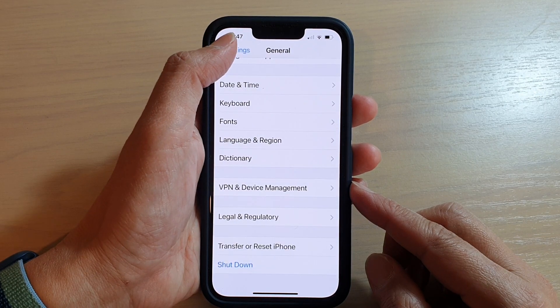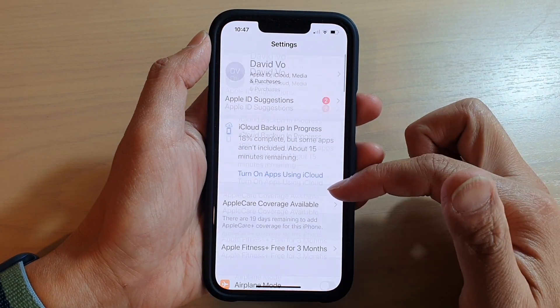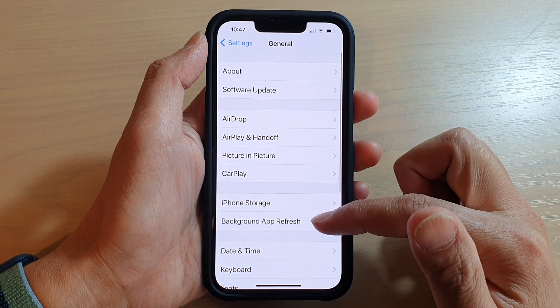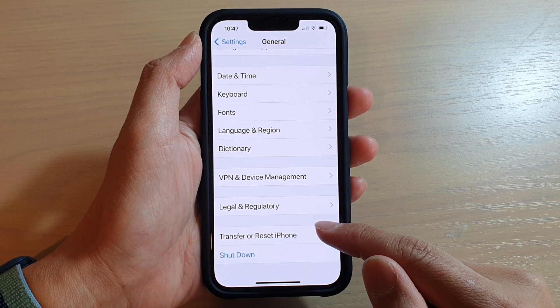First, let's go back to your home screen by swiping up at the bottom of the screen. On the home screen, tap on Settings. In Settings, go down and tap on General and swipe down to the bottom. Near the bottom, tap on Transfer or Reset iPhone.